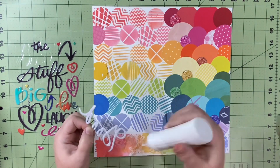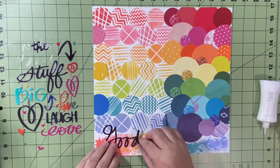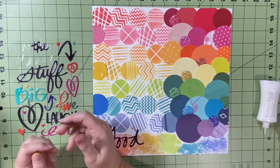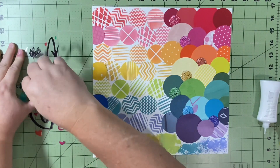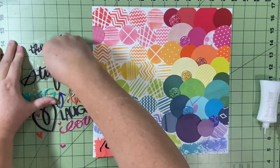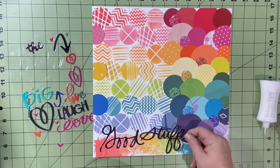I put The Good Stuff title down at the bottom, covering a little bit of that gap between the purple and the smush technique area. I love how that turned out — I would do a whole layout just like that. I love the rainbows and the colors; they make me happy.